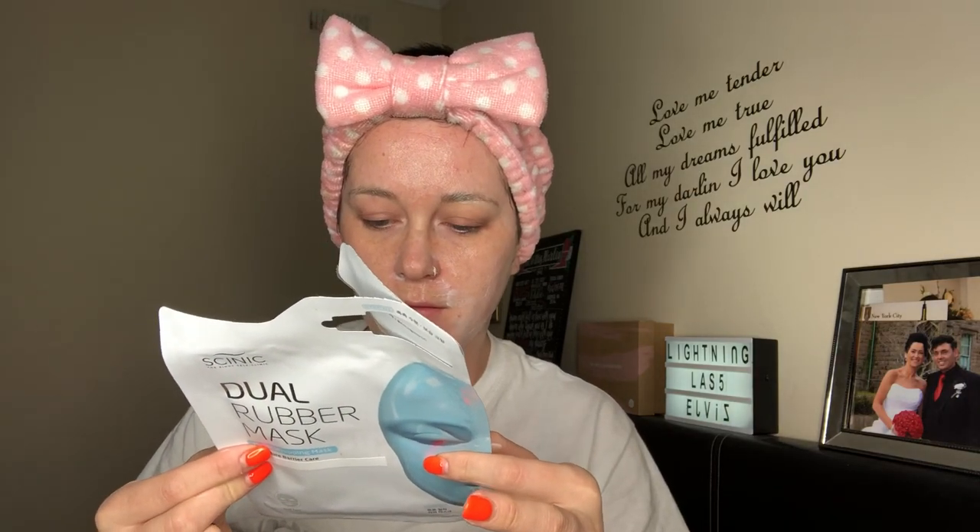I wasn't sure whether to leave it there or whatever, but I just did what I thought was right. Then you open step two, which is the rubber pack pouch — you remove the film and place it on the face by aligning with the contour of your face, making sure the sheet does not overlap.